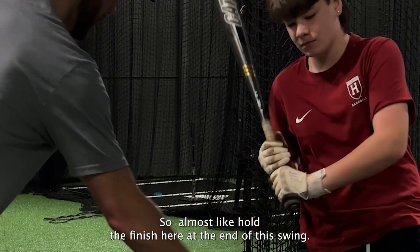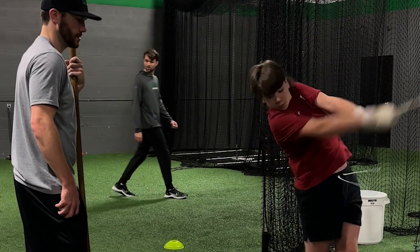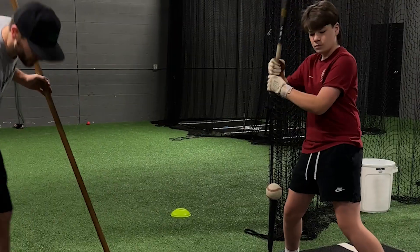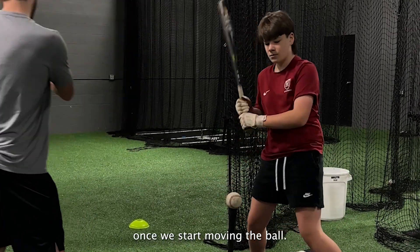Almost like hold the finish here at the end of this swing, and then I'm going to just kind of lean you back into the position. Hold that finish and I just want the upper half to lean back. Now we just got to remember this once we start moving the ball.